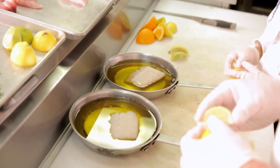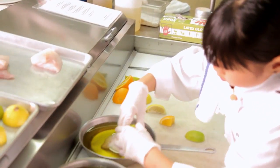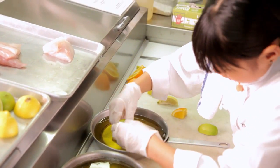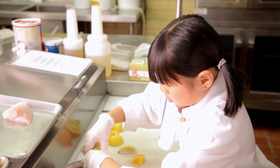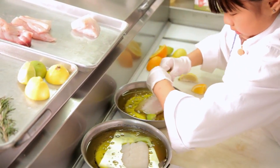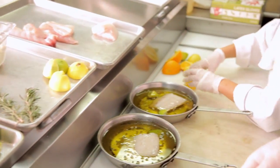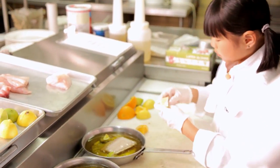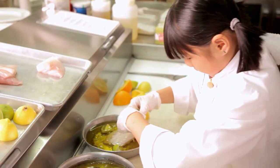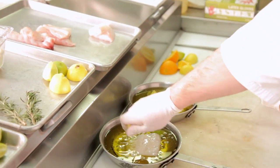Now what we want to do with our citruses, Remy, is we want to take two of our limes and go ahead and squeeze them in there. Squeeze it in there. And then one of our lemons — I don't want any seeds in there. There you go. Good job. Very nicely done. Done it like a pro.